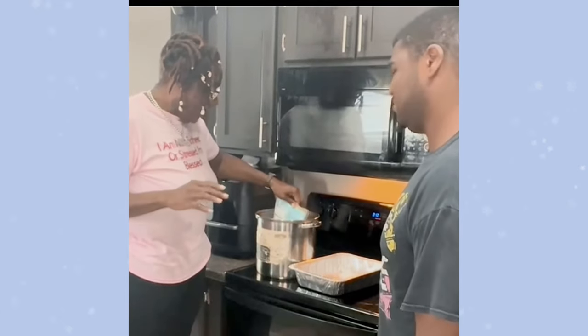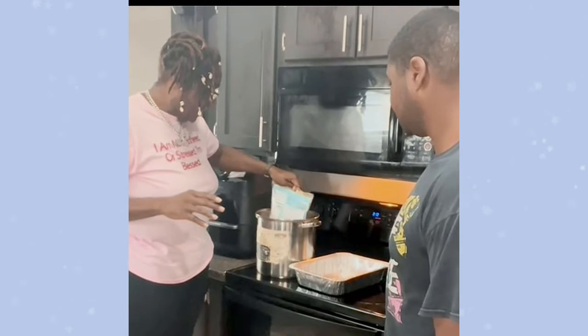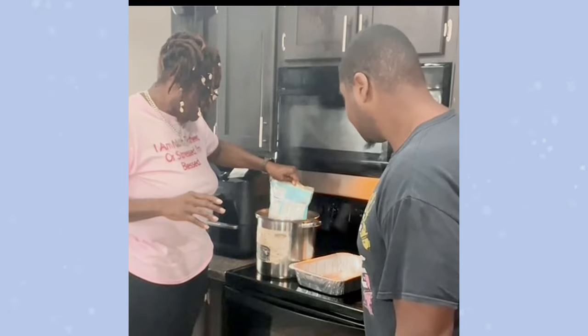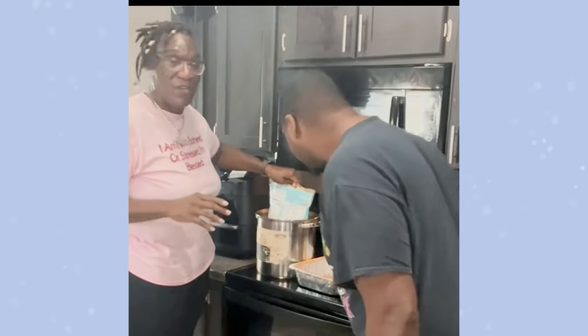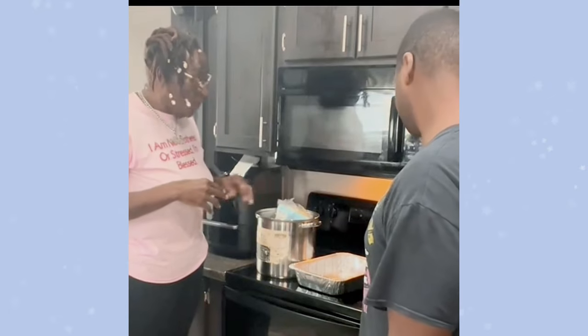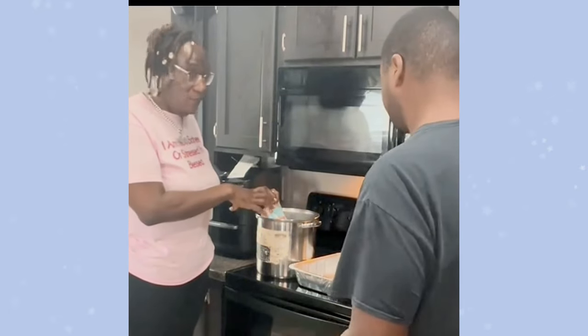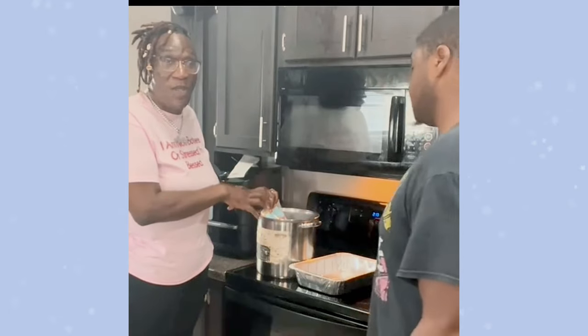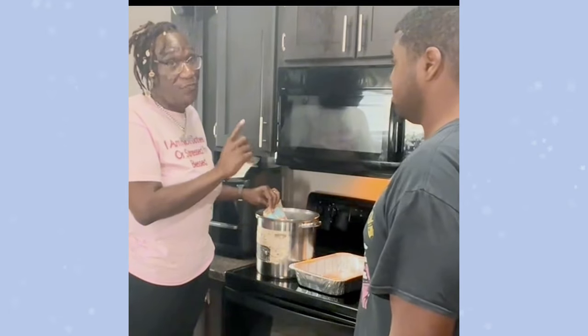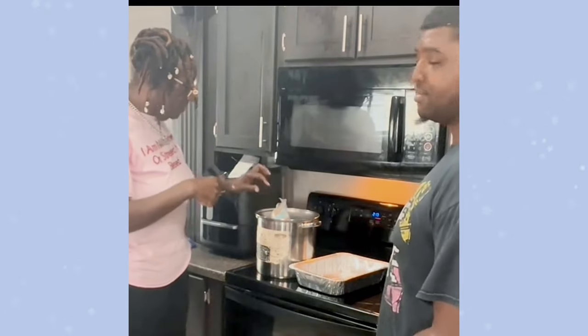The snow crab comes with potatoes, shrimp, sausage, and crab legs. Charles and I like eggs so we put our own eggs in there. The bag comes already seasoned — it's real easy to do. All you have to do is get some water, pour it halfway full, let it come to a boil, and boil it for about 30 to 45 minutes and after that it'll be ready.